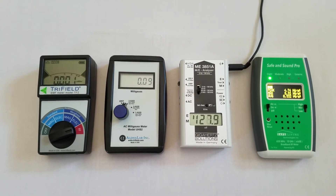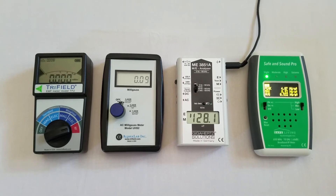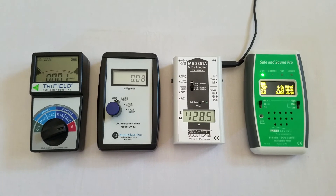So again, the Trifield TF2 is great for magnetic fields, but it's not something I would use for electric fields or for radiofrequency.